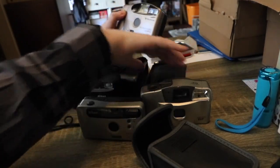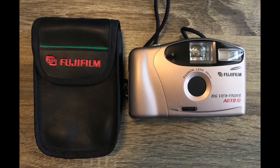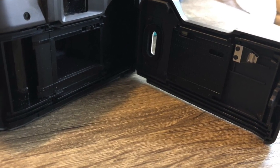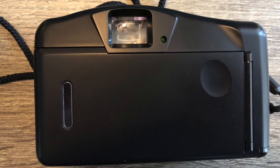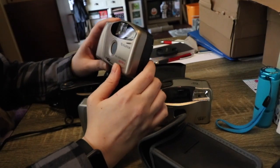Finally there's the Fujifilm Big Viewfinder Auto 10, which is probably comparable to the Canon BF. This one has a 29mm lens and has all the same features as the others, except I don't see a button to turn the flash on and off, so I think it just has automatic flash where it senses when you need it.